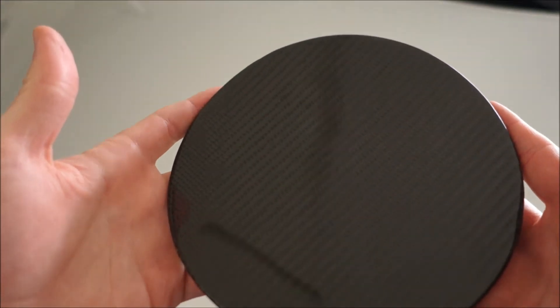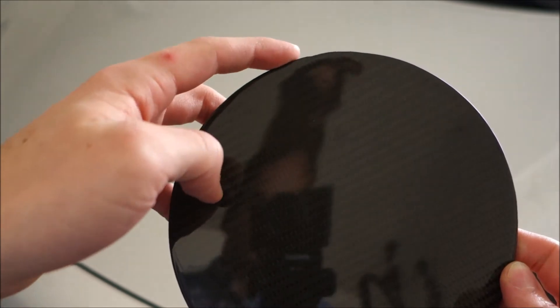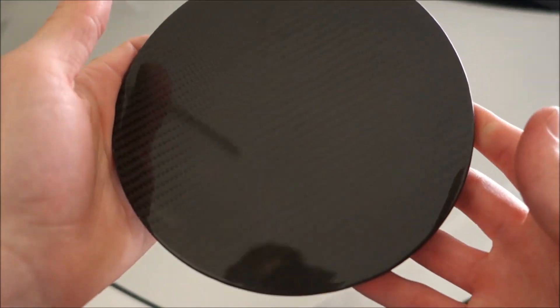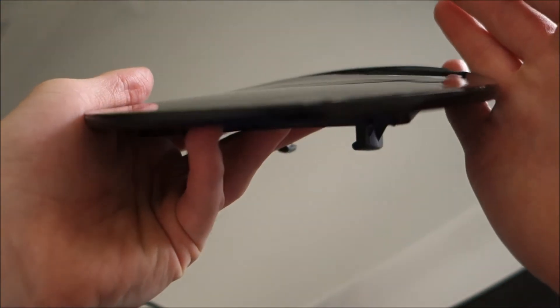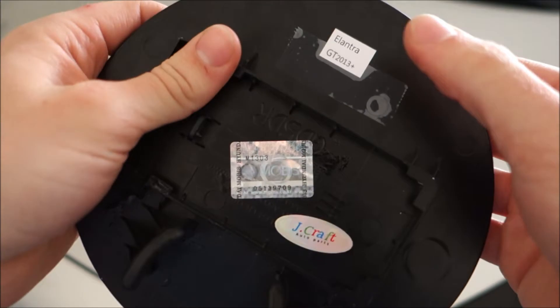It's not perfect — it's a homemade type product. It's basically a carbon fiber weave laid over an unpainted OEM part and then clear coated, so it's not a molded carbon fiber and won't have the weight reduction of a true carbon fiber part. If you look close enough, you can see some imperfections in the clear coat, like right here — there's a little dip in the edge. I believe this is called a twill weave. The edges are just clear coated, and the back is the unpainted part — you can see it's a genuine part, Elantra GT 2013 plus, and it's from Jaycraft.